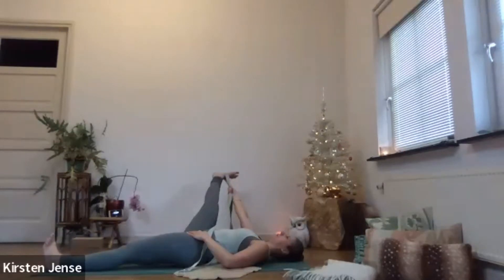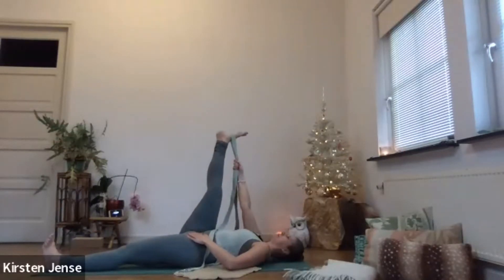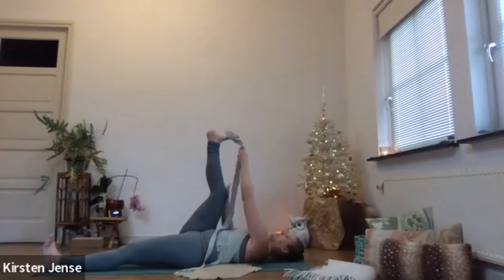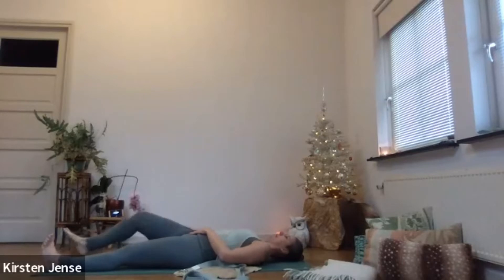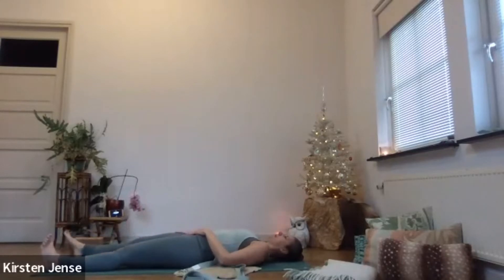Next inhale, bring your leg back to neutral. Let go of the strap and gently release your right leg back to the mat — straighten it out. Feel the difference between both legs, left and right. Maybe you feel a little bit of difference in both legs.